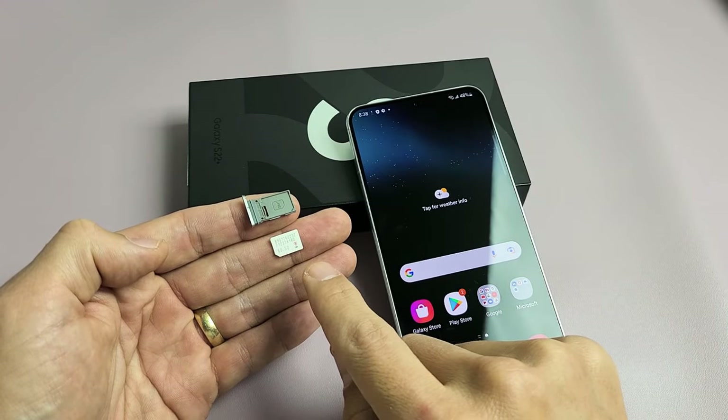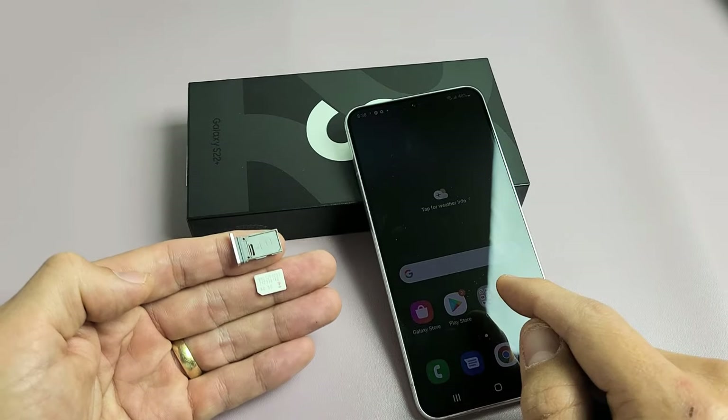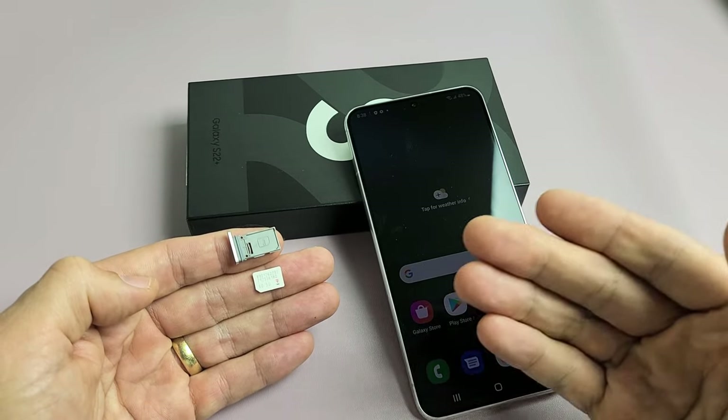I'm going to show you how to insert the SIM card and also double check your mobile settings on a Samsung Galaxy S22 or the S22 Plus.